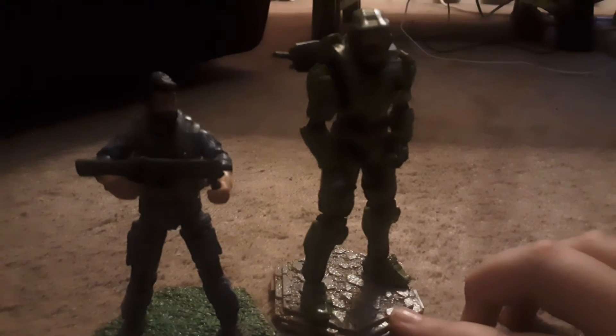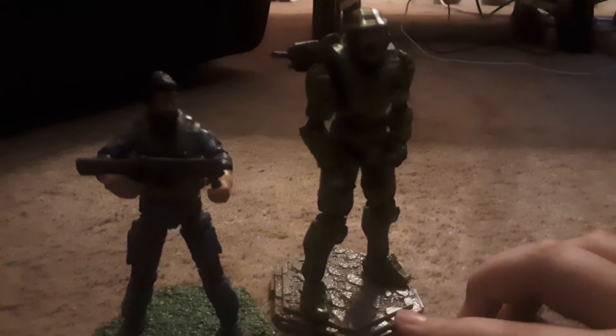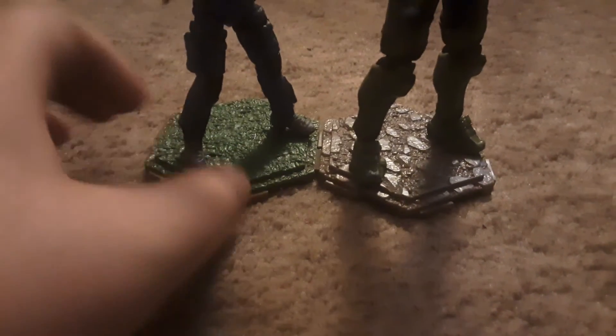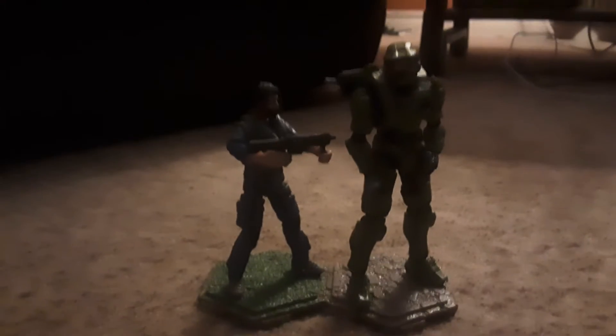We got Master Chief. Their bases can connect very easily. It's very hard to do with one hand, so let's do it with two. We just do that — boom! Bases connected.